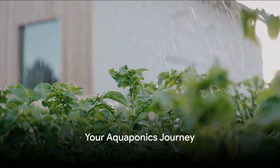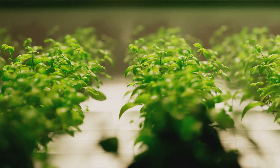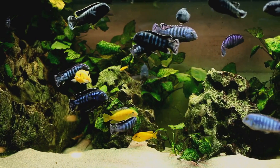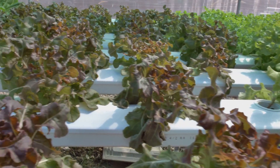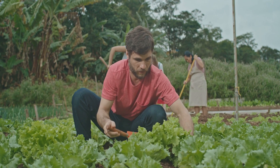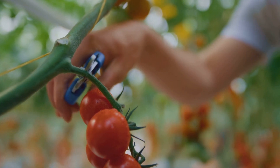Now it's your turn to join the aquaponics revolution. You could be cultivating a vibrant ecosystem right in your own backyard, where lush green plants and lively fish live in harmony. Aquaponics isn't just about growing food — it's about embracing a sustainable lifestyle, conserving water and producing less waste, and nurturing a connection with nature. Imagine the thrill of watching your fish swim around, seeing your plants grow day by day, and harvesting your first crop of freshly picked greens and home-raised fish. Start your aquaponics journey today.